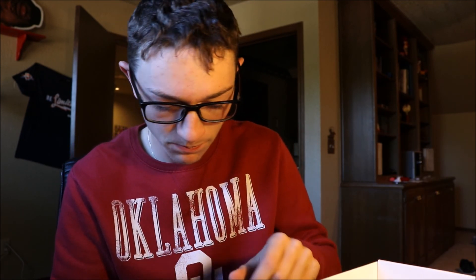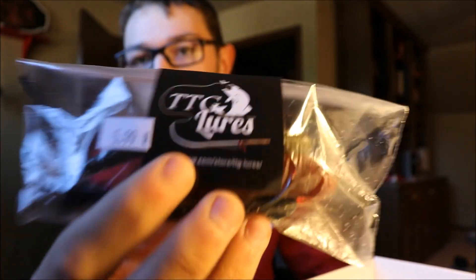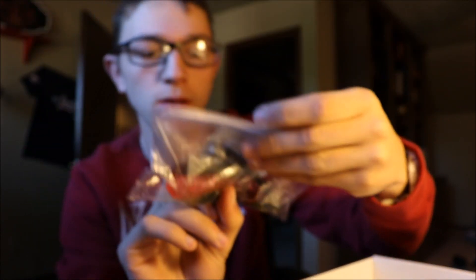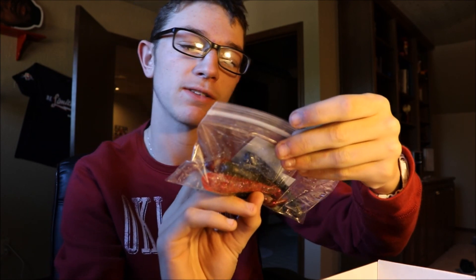TTG Lures, hooking us up with what looks like some swimbait representations here. These are definitely hand-poured, I believe. You guys can check them out at squareup.com/store/TTG-Lures. I would go check them out.